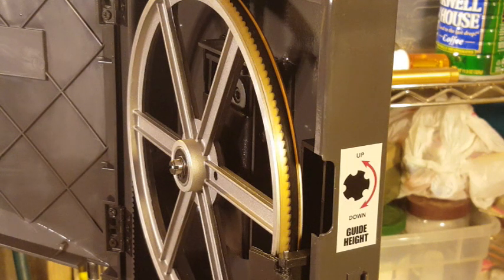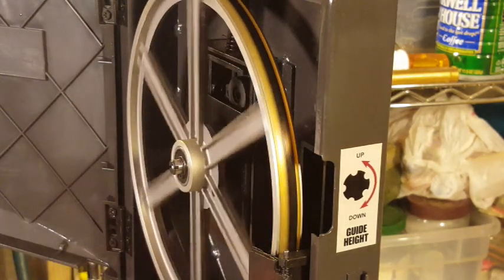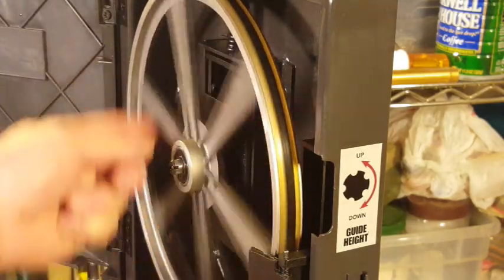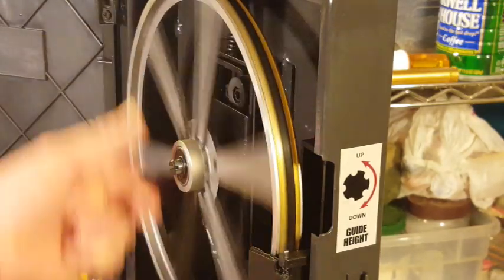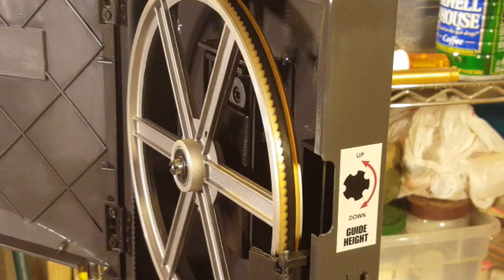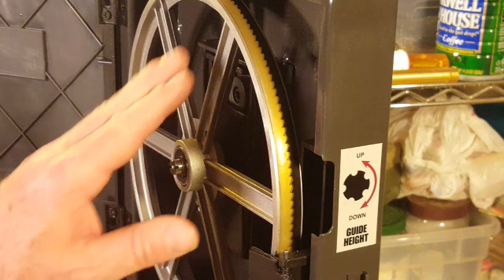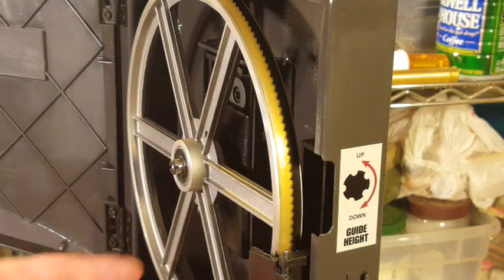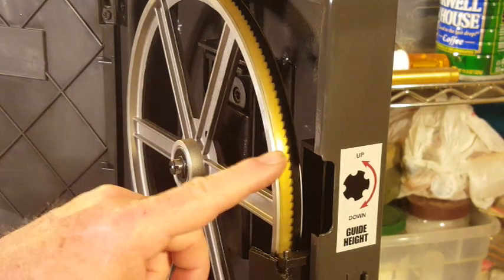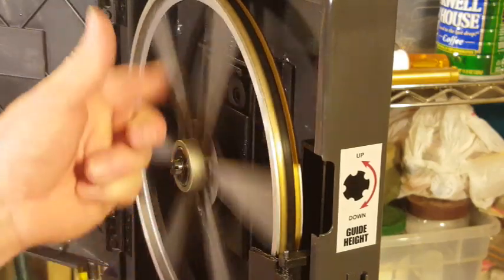For these bandsaws to operate properly, the blade has to ride right in the middle of the wheel. Moving it by hand, you can see the blade tracks pretty well right in the middle — that's where you want it. I released the tension and slid the blade back a little on the top wheel to show you what happens when I rotate the wheel manually: watch how the blade re-centers itself. That's what you want.